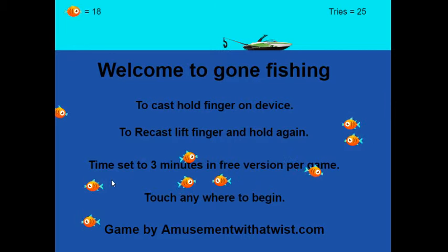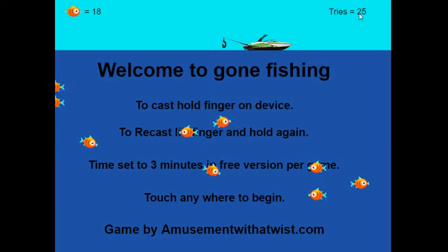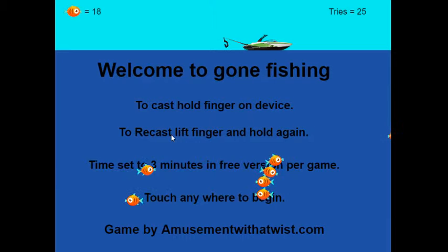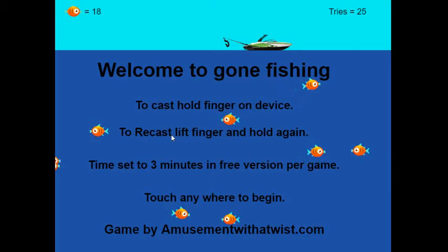Good afternoon everybody, and welcome to Gone Fishing. This game is on the Android market. It is on the landscape view, which is the side view. As you can see, our total fish count is 18 and the tries it took was 25. The game is really simple to use — it is mobile tap. You hold your finger on your device and it'll go down, whether you're using a tablet or a cell phone, it works on both. To recast, lift your finger and hold again on the device when you're ready to cast. Time is set to three minutes in the free version of this game.